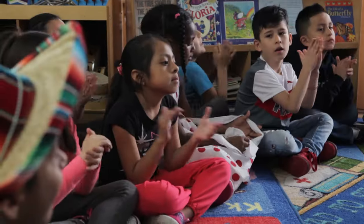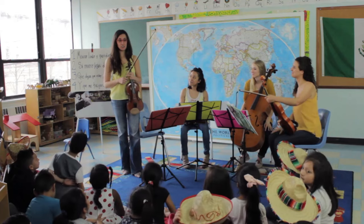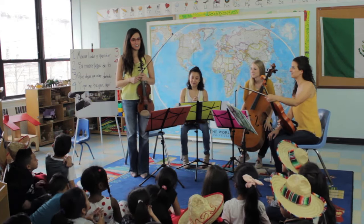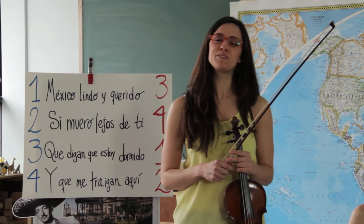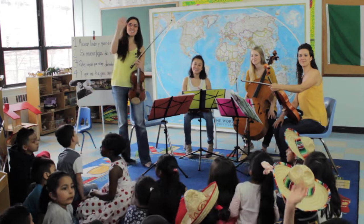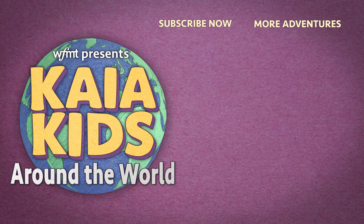Very good! A big round of applause for all these singers. Now you've learned a little bit about mariachi and you can sing the chorus to Mexico lindo y querido. Good job. Please make sure to join the Kaya String Quartet in our next musical adventure around the world. Adios! Gracias! Adios!